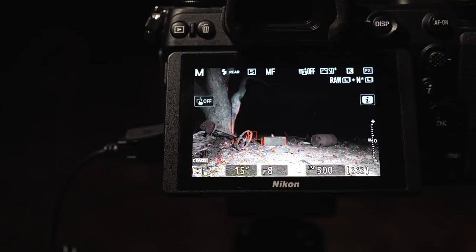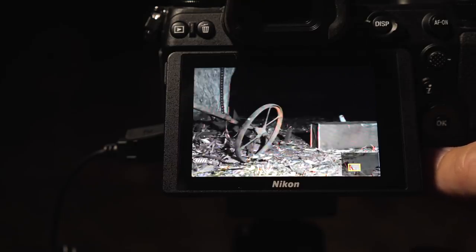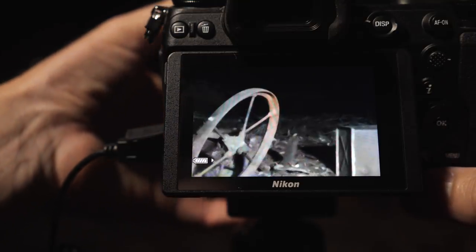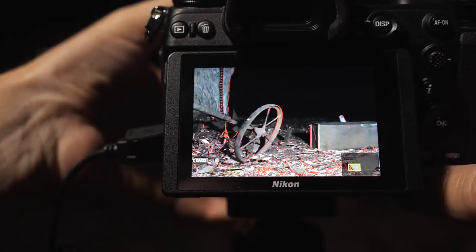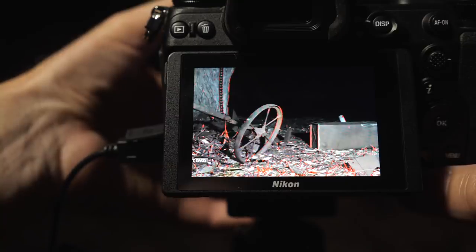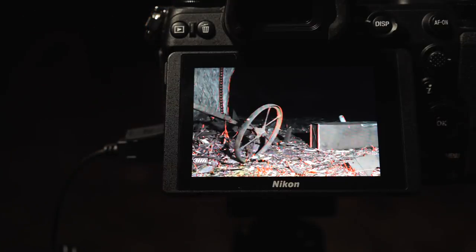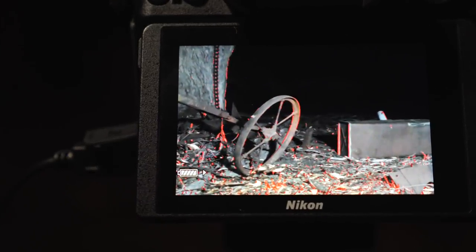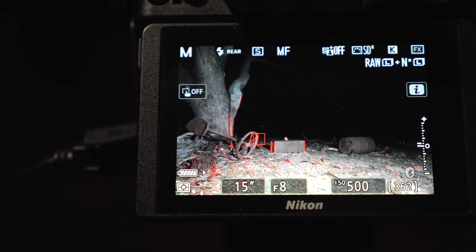When it comes to focusing on the foreground, we do exactly the same thing we do for focusing on the night sky. We zoom in using the buttons on the back of the camera and check the focus. I've got focus peaking enabled here — it puts a red surround around the subject when it's actually in focus. When I zoom back out again, everything looks to be in focus. I'm ready to do my light painting.